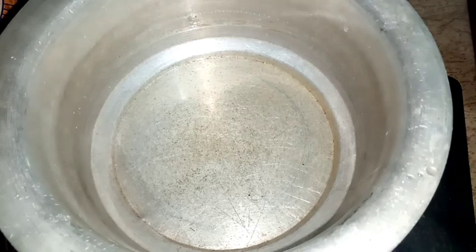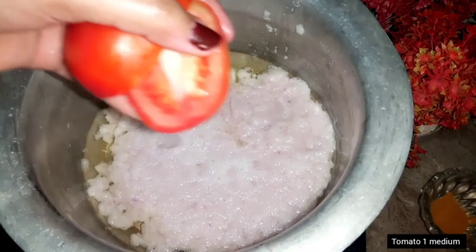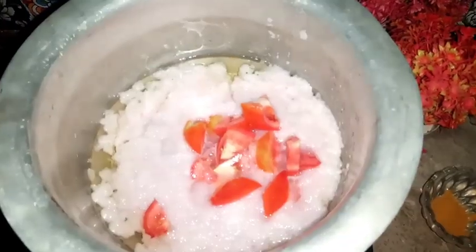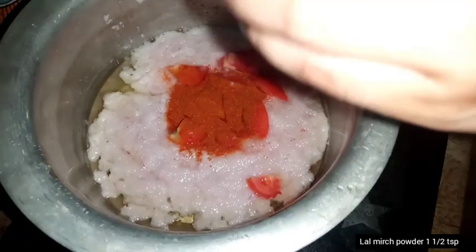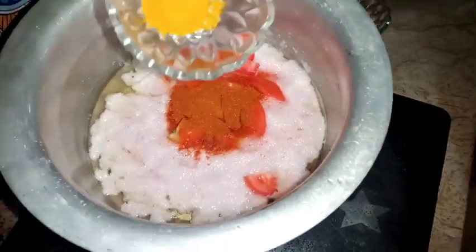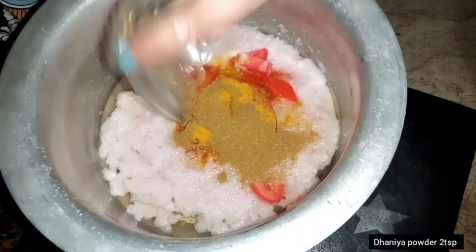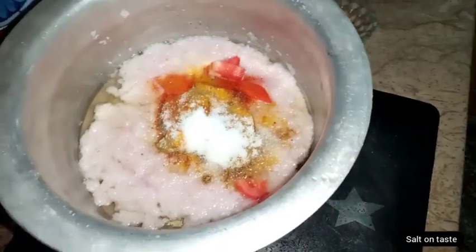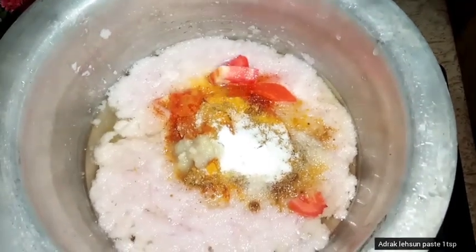Now I have ground it into a good paste. I will add a medium size tomato, then add spices — 1 teaspoon powder, 1.5 teaspoon — and some salt.